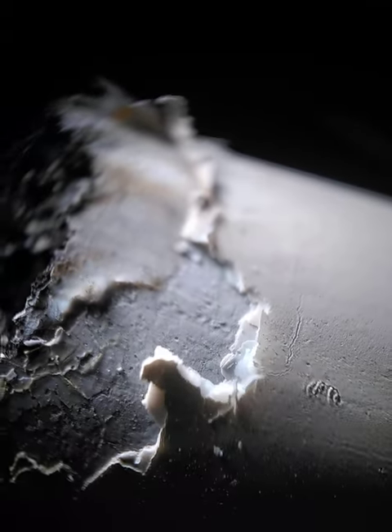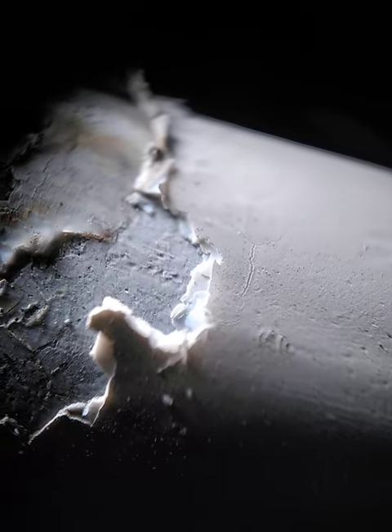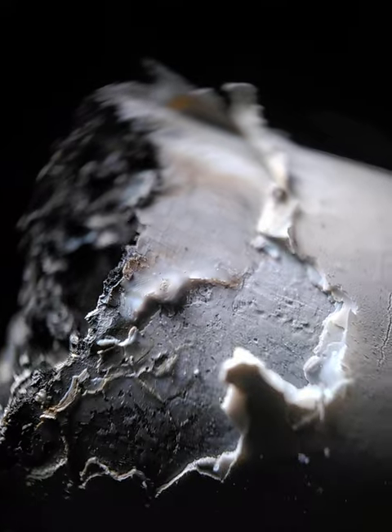Here you can see a kind of layer with white stuff, and it could be aluminium oxide probably. It's a thick layer, and it's not normal for aluminium to have a thick layer of this white stuff on it. Here it seems to be this glassy stuff.